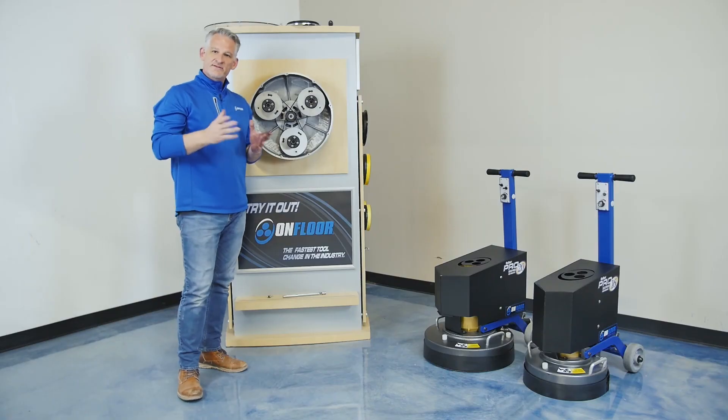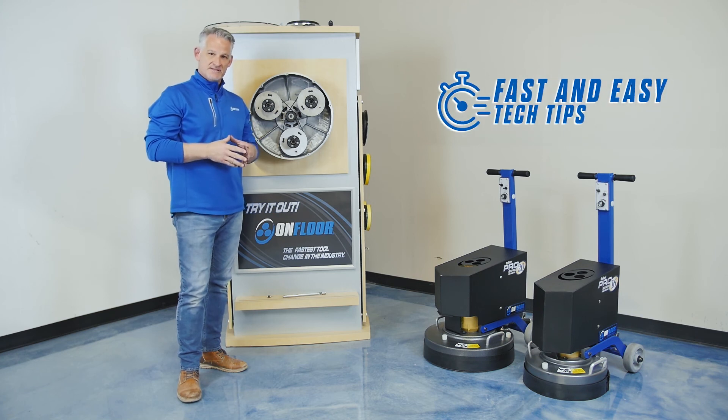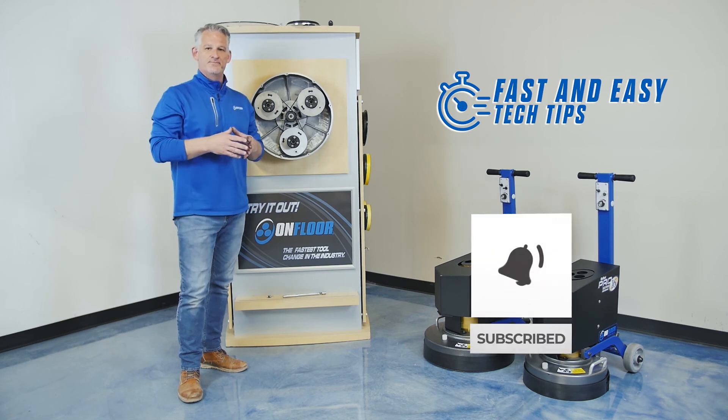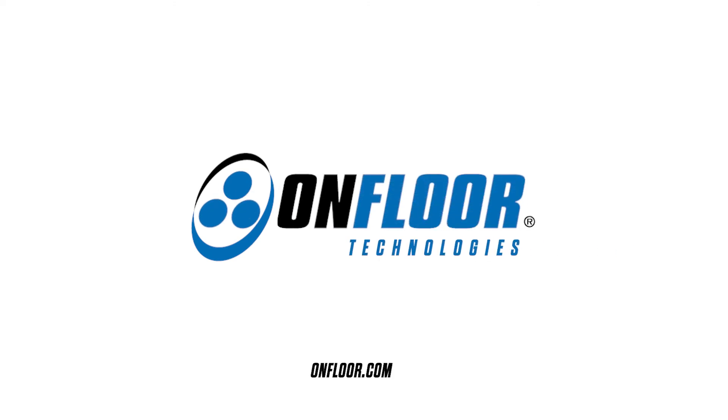Thank you for joining us today for our first episode of OnFloor's Fast and Easy Tech Tips. If you got some information out of this video today that's helpful for you, we invite you to hit the like button and the subscribe button below. Thank you.